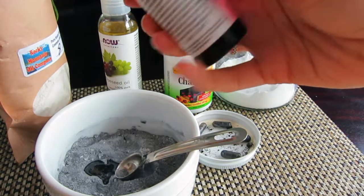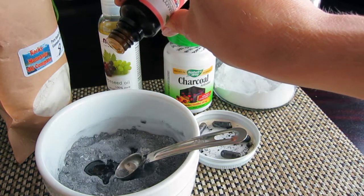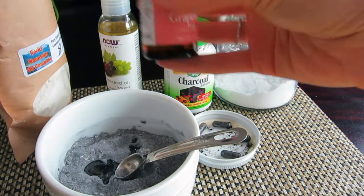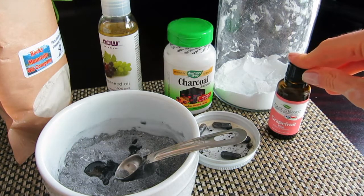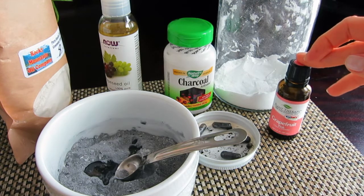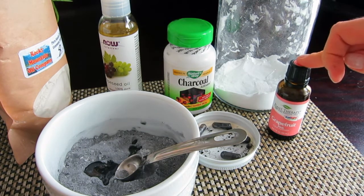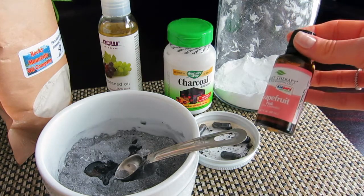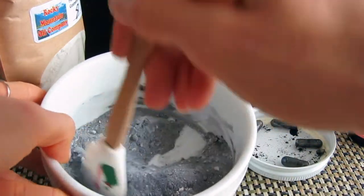The last ingredient is pink grapefruit essential oil — we'll need five drops. Always get high quality essential oil; that's very important. I love grapefruit essential oil for the skin because it really helps maintain healthy skin, treats acne and oily skin, and besides that, it helps tighten the skin and shrink large pores.